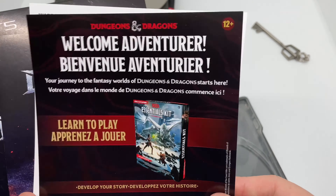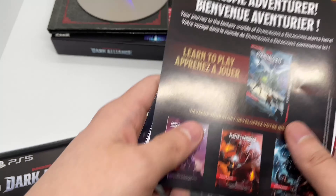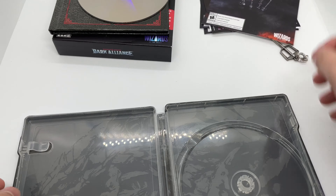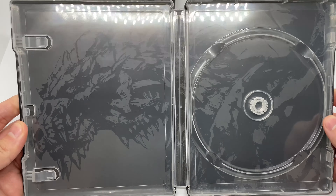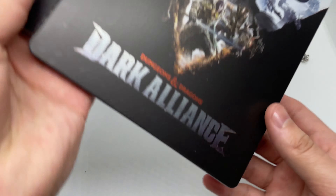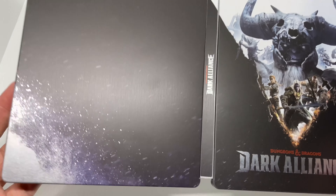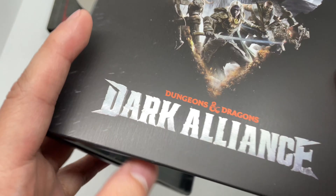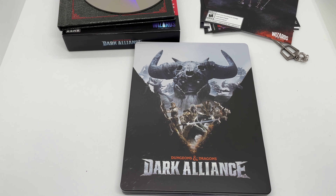I guess this is just some more advertisement — the soundtrack, some DLC, and some more DLC. And some inside artwork here — I like this, it's some nice inside artwork, very clean. I like that steelbook logo right there to make sure it's official. Kind of a waste of space here — they could have just left it black. Front artwork's okay.